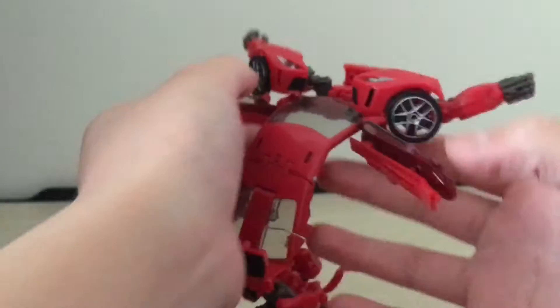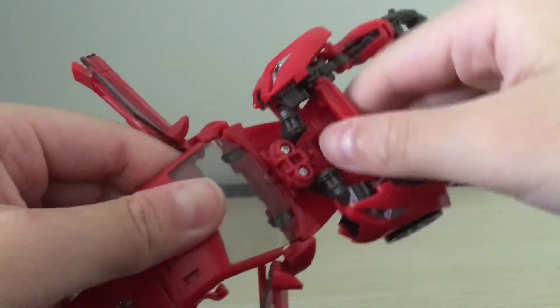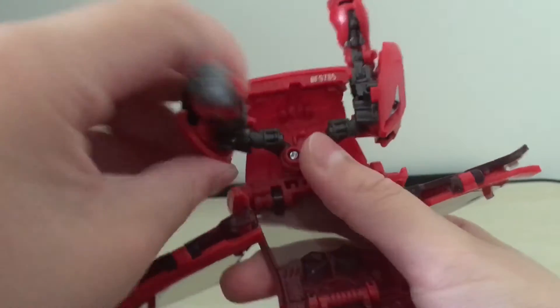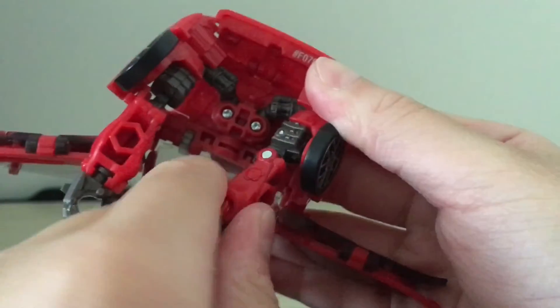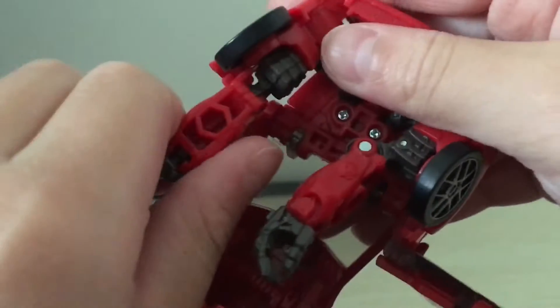Kind of ratchet it up. Then you're going to want to take the arms on these joints, slide them forward, and then rotate this all the way around. Then you're going to want to take these parts and rotate them around. Don't really tap them in yet, because then you're going to want to rotate the arms around and just kind of collapse them into the inside of the car, so they can tap together.